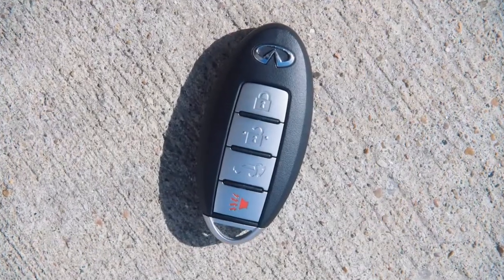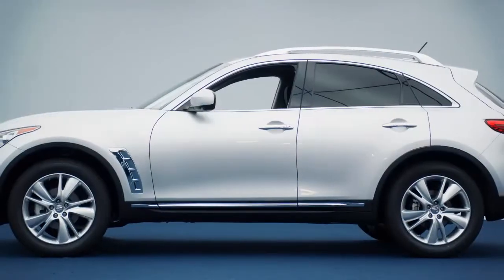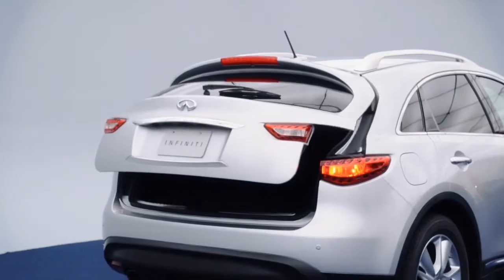Without removing the Intelligent Key from your pocket or purse, you can lock or unlock your doors, open the liftgate, and start the engine.